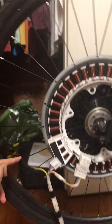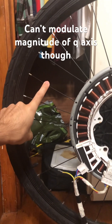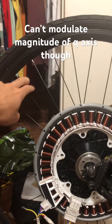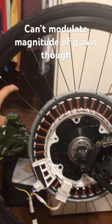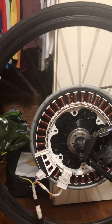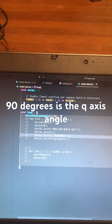Doesn't matter where you put the rotor, you constantly feel torque — I can't really represent that easily with my finger. But doesn't matter where you put it, it's always torquing, it always starts up. And you just set it backwards — set it to negative 90 if you wanted it to go backwards.